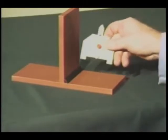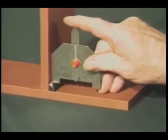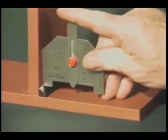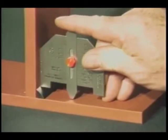To measure the actual fillet weld leg length, place the side of the gauge squarely against the side of the plate and lower the gauge until the leg contacts the toe of the weld. Now lower the slide until it contacts the other plate surface. The actual leg length is read from this scale.